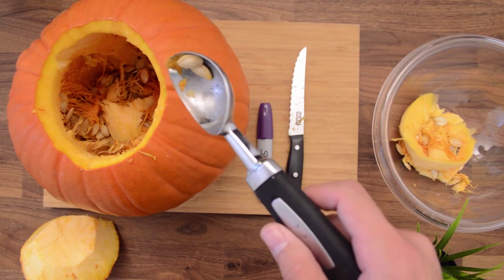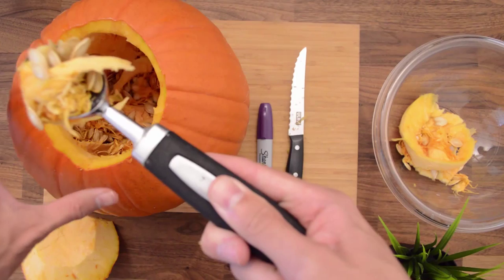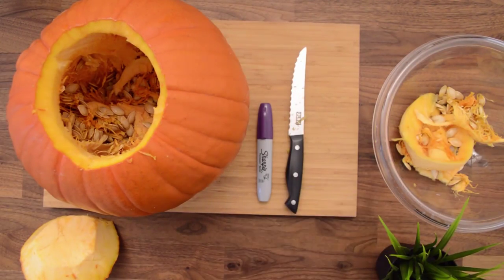Now is the fun part — let's take our scoop and get all those fibers and all those seeds out of there. There's going to be a lot of them until your pumpkin is completely clean, like this.